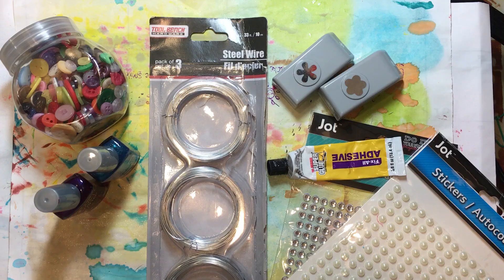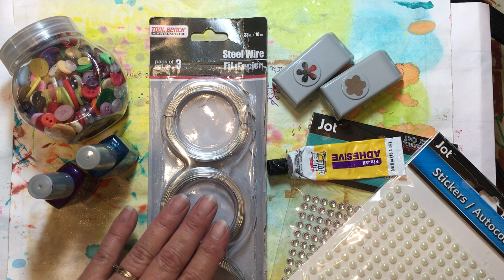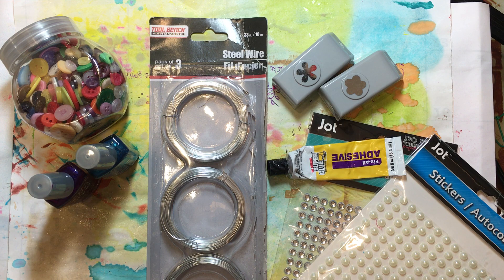For next week, we are going to need — sorry about that, a call came in and it stopped the video, but that gave me a chance to put out a few things we're going to need. All of this is stuff that we had in our stash: some of our buttons, our nail polishes, we're going to need our wire — that's the most important thing — maybe some little punches, some of our little pearls or diamonds, and some of the heavy-duty fix-it-all adhesive from the Dollar Tree. That's what we'll need for next week. Thank you very much for stopping by, I really do appreciate it, and I hope you all have an outstanding day. Bye-bye.